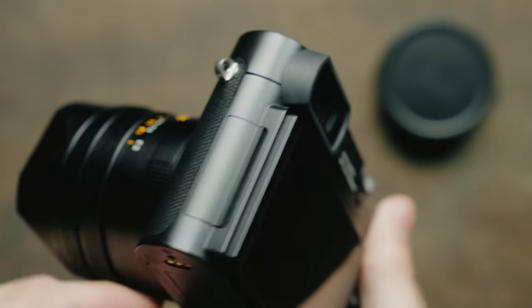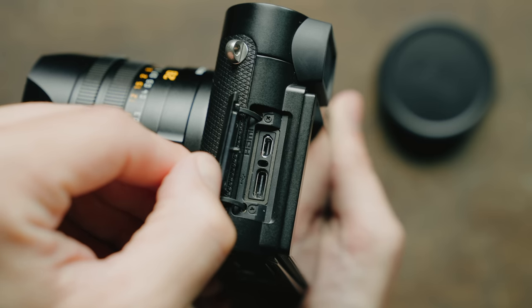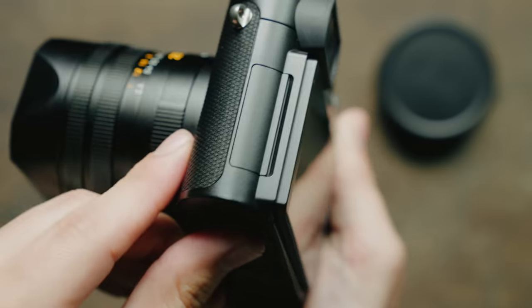On the Q2 there was no way to connect to the camera via HDMI for video or USB-C, whether that be for charging or connecting to gimbals or anything like that. However, with the Q3 we have an HDMI and a USB-C port on the left side of the camera, which is great. USB-C charging especially is incredibly useful, and I'm happy to see that in a camera like this that you're going to be taking with you pretty much everywhere.